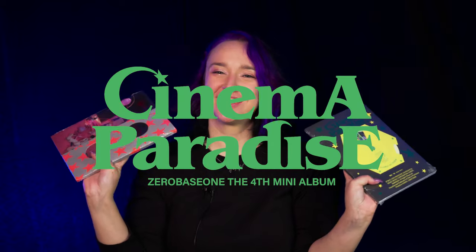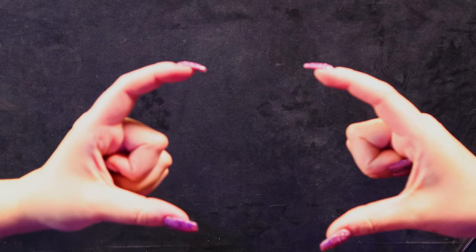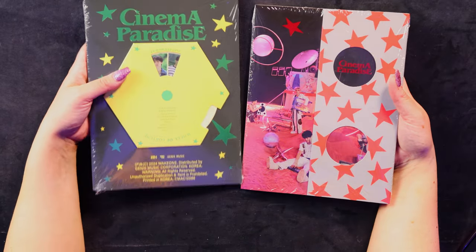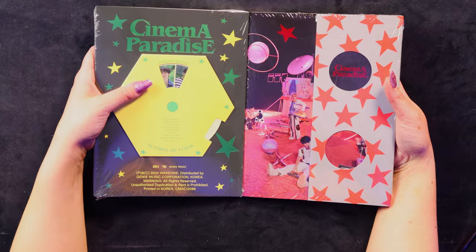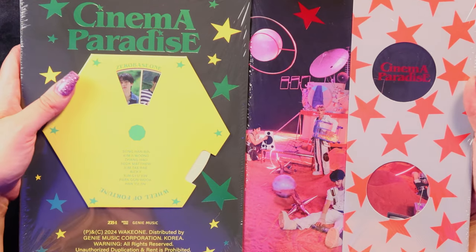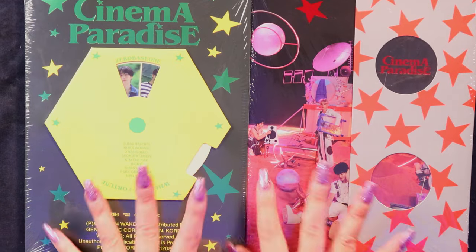So today we are going to open the photo book versions of Cinema Paradise — Cinema Passions. You'll never let me forget that now. It's a good meme, don't let it die. We have the two gorgeous photo book versions here of Cinema Paradise by Zero Base One. These off the bat look so aesthetically pleasing.